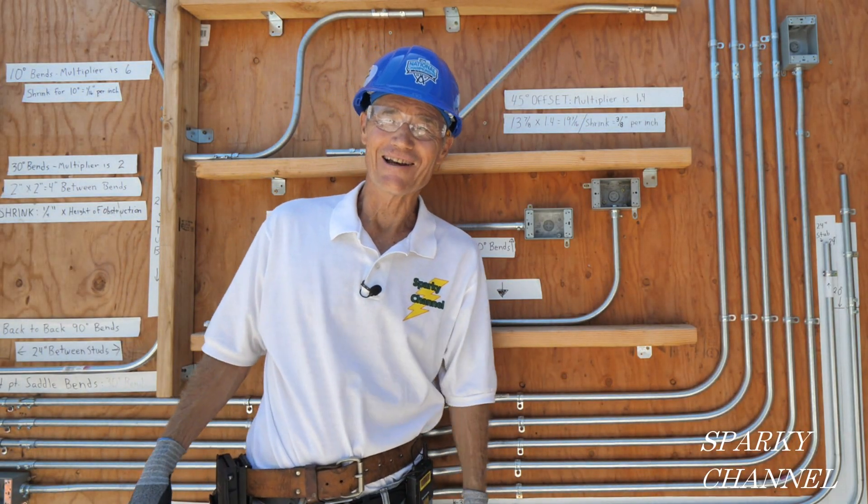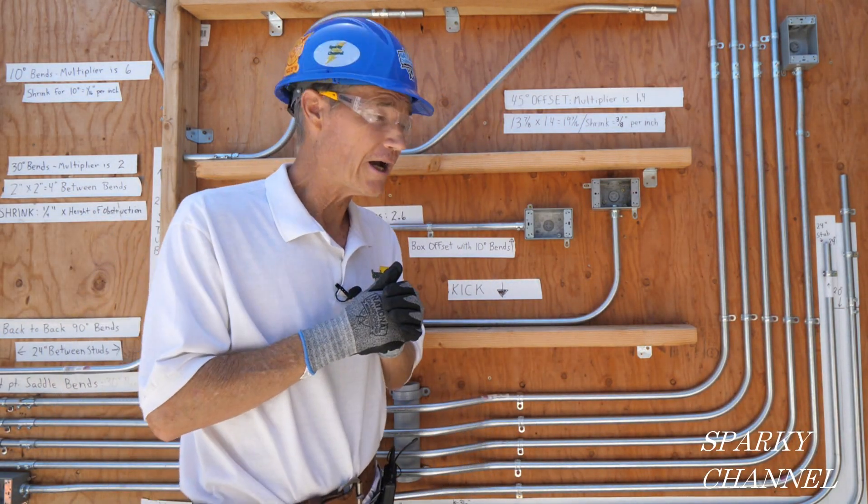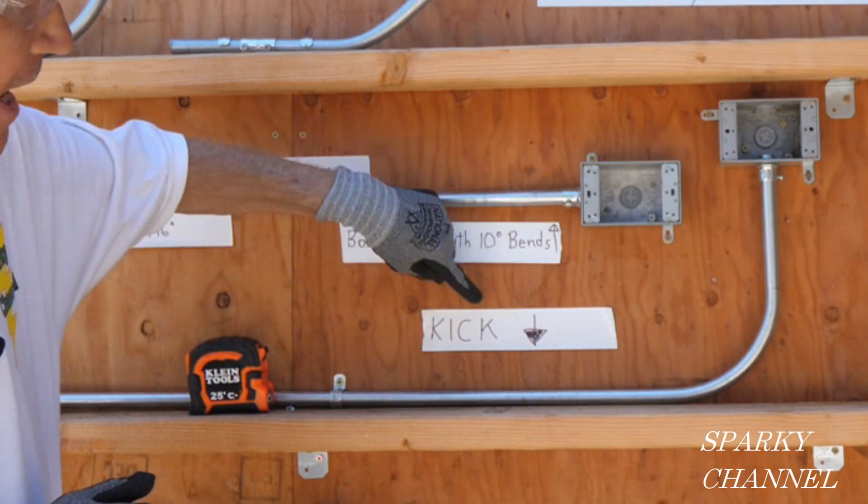Hi, this is Bill for Sparky Channel. Today I'd like to show you how to make an EMT bend that's called a kick.